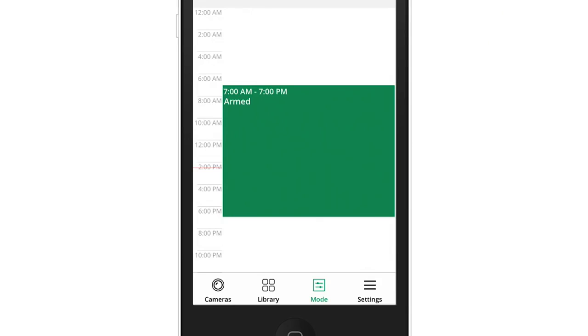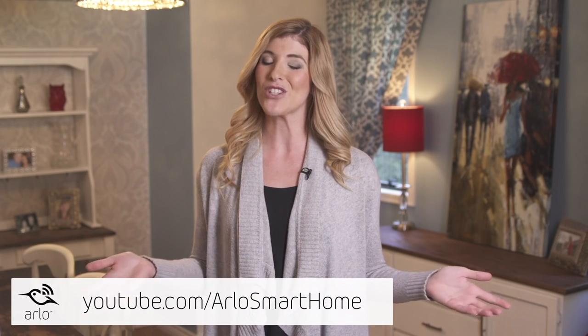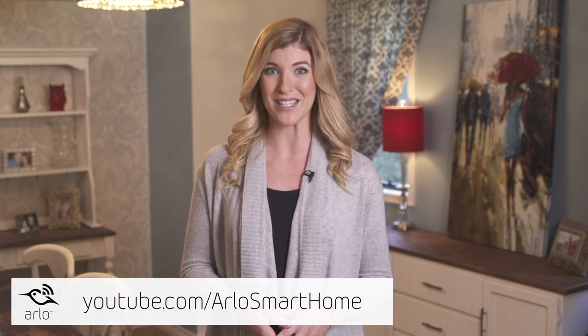That's it! This new mode is available in your schedule. Simply edit the schedule and select the appropriate mode for the times you want it to be activated. Make sure to watch all of the Arlo how-to videos to get the most from your system.